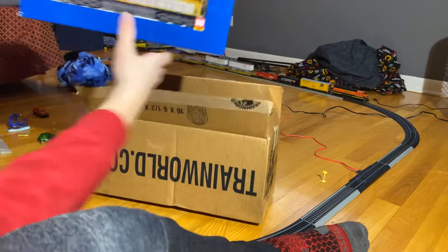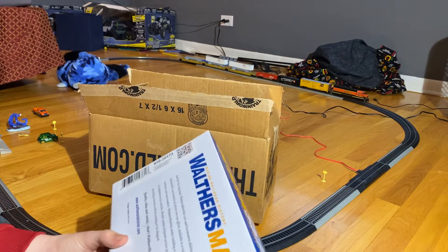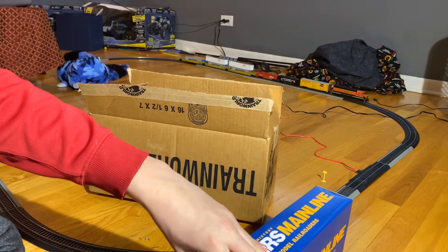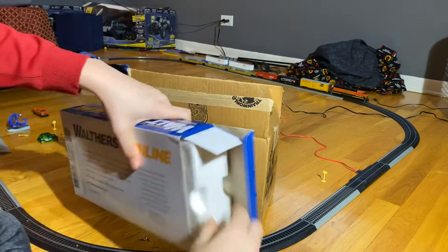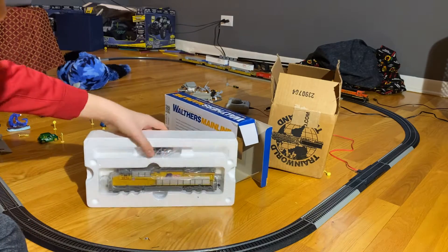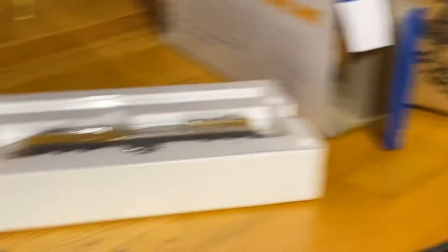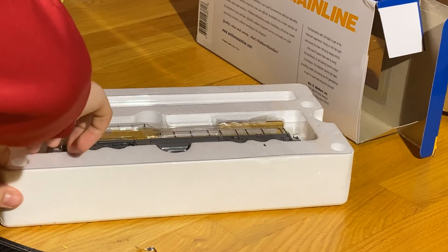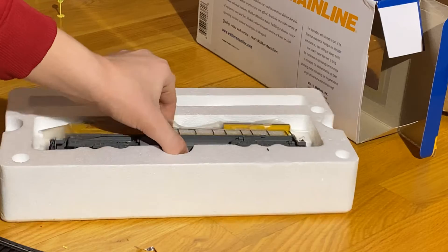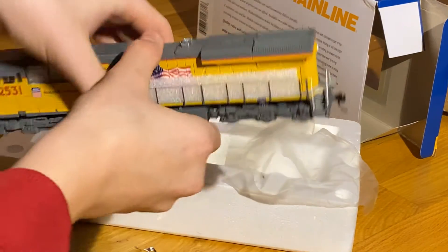And here she is. Oh boy, this should be cool. So, this is a — it doesn't show which type of locomotive it is, but that's okay. Let's get this thing out, move that out of the box. Oh man, that looks so sick. All right, let's zoom in on this. Let's remove this stuff. And let's take this thing out. Oh dude. Here she is.